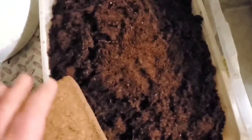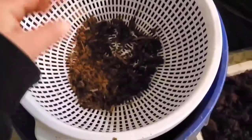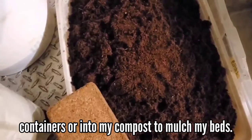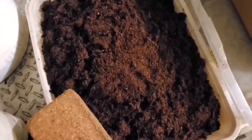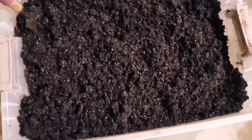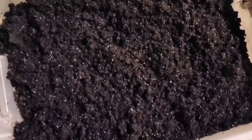Now I do sift the peat moss because you will have lots of large chunks if not, which is probably okay for ranunculus, but I also do this for my seed starting. I sift it using just a regular food strainer, then I take either a one-gallon bucket or something like that, get a bucket of each, mix them together, and keep repeating that if I need more. I already have some peat moss that I sifted, added a little bit of perlite, moistened it, and mixed it together really well.